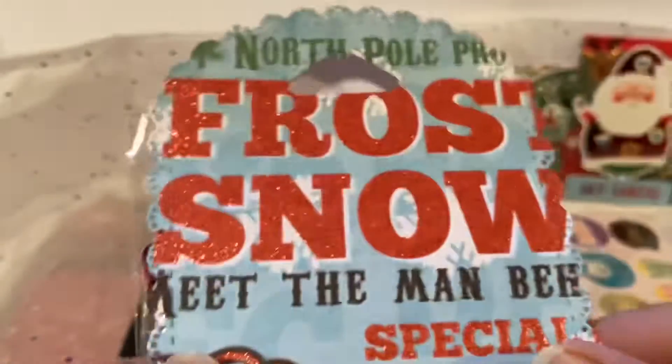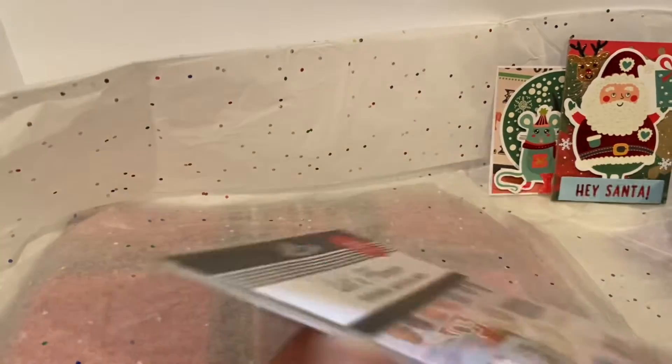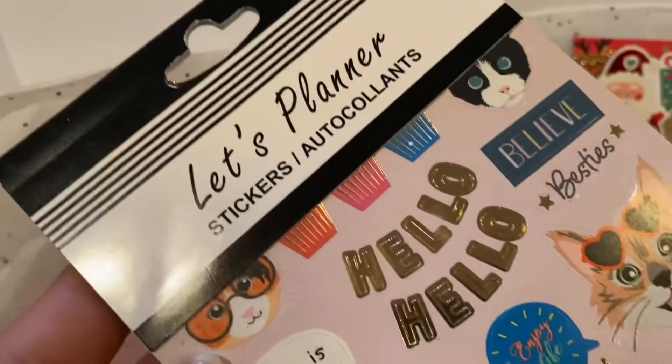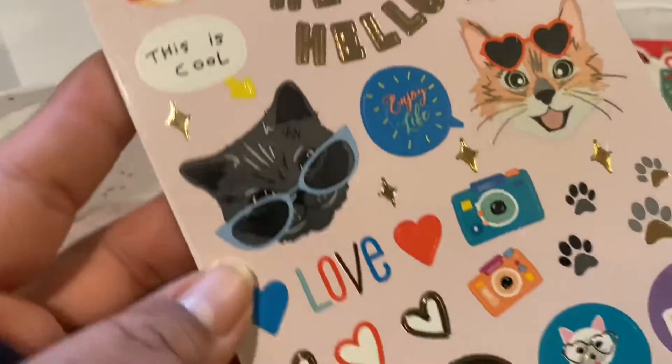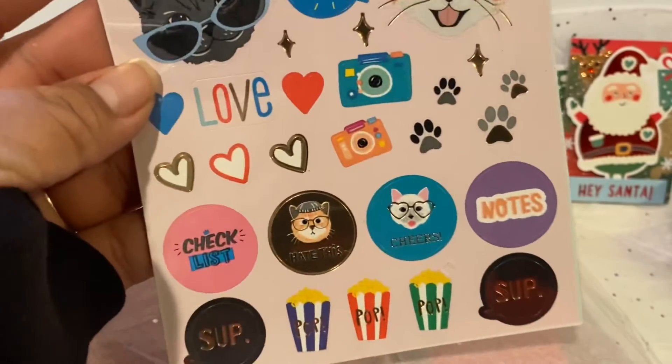Thank you so much for sharing these flowers with me. They're so cute and I love the packaging — is that a die? Then she gifted me these Let's Planner stickers, so cute. Let's do a quick flip through — and look at that cat, he is just having fun.